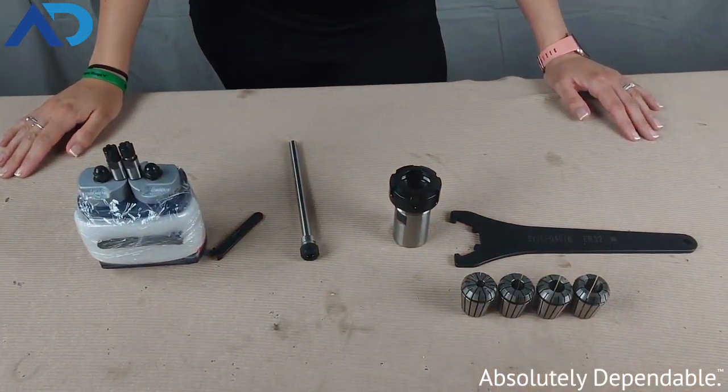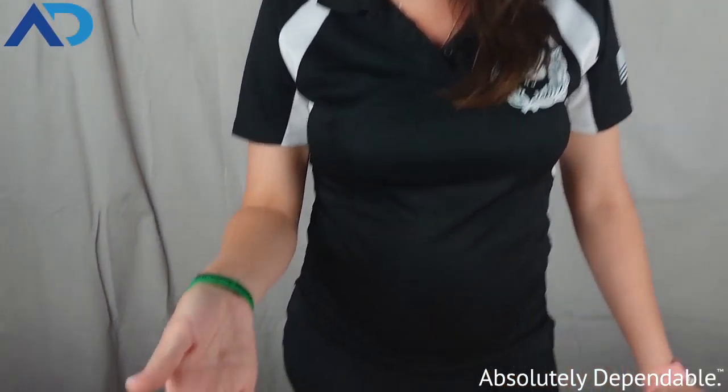Hey everyone, this is Rachel from AutoDrill. She's part of the sales team here and she's going to talk to you about collets, collet chucks, collet nuts, and pretty much everything in between. So let's take a look here.